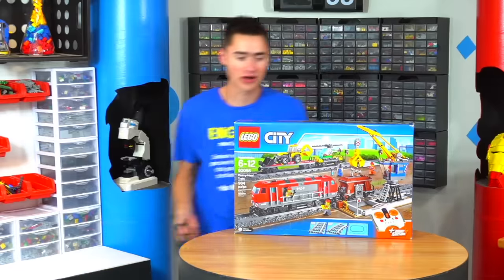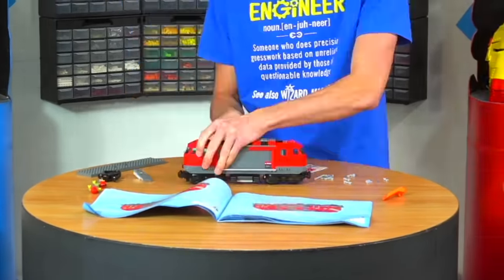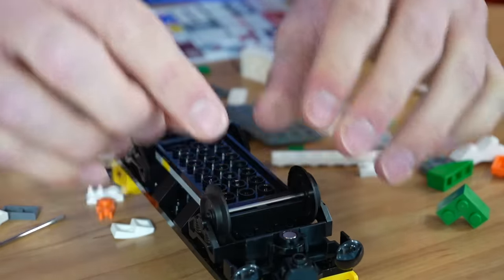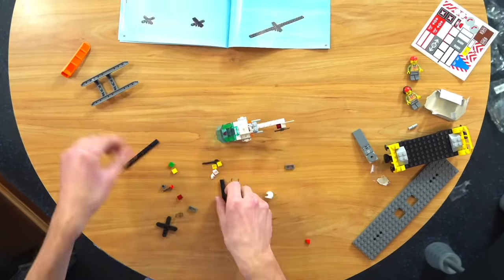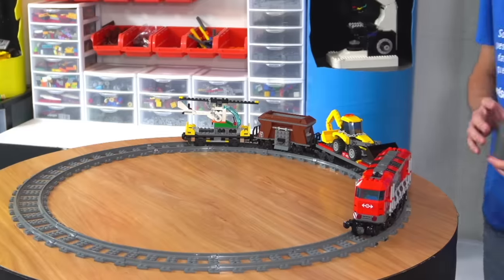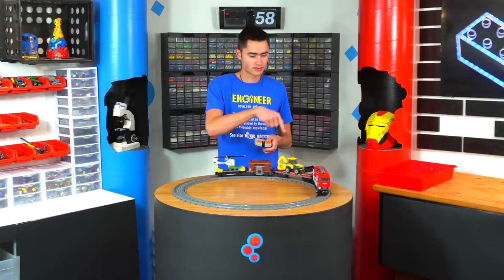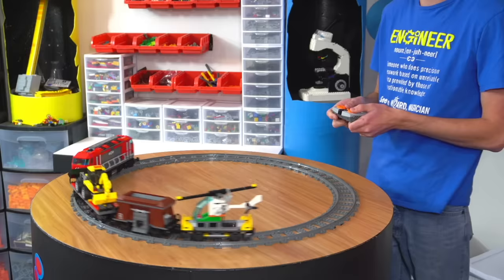Interestingly, these Lego trains actually have metal in them — you just snap in a metal axle, which is crazy. We have the heavy haul train all built up. It has a lot of different cars that all do different things: one can actually dump out whatever it's carrying, and it even has a real helicopter on it. The motors are getting better as we go through the years — this one is a lot faster than the first one.